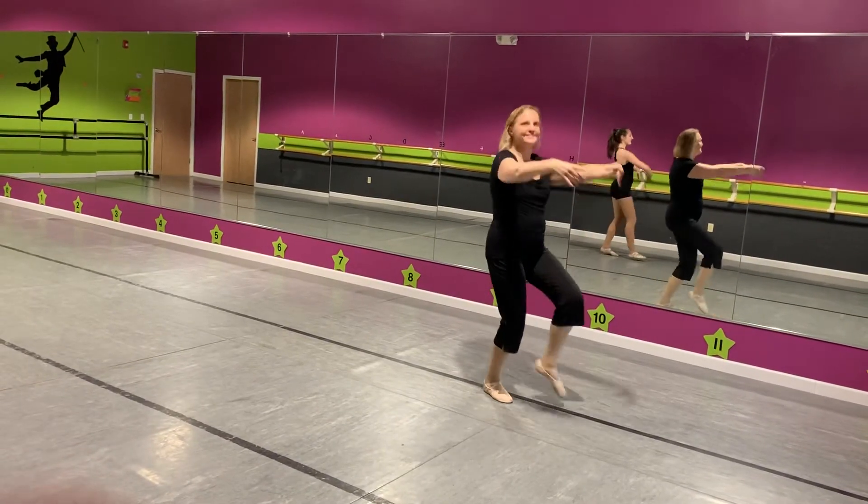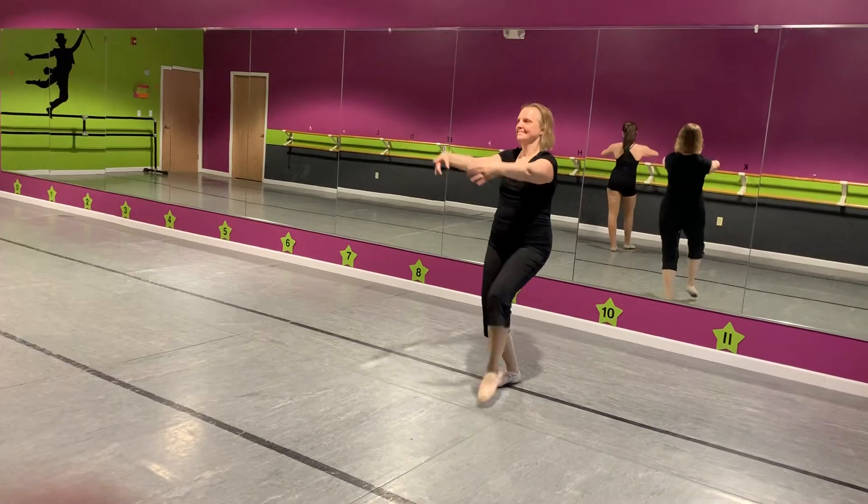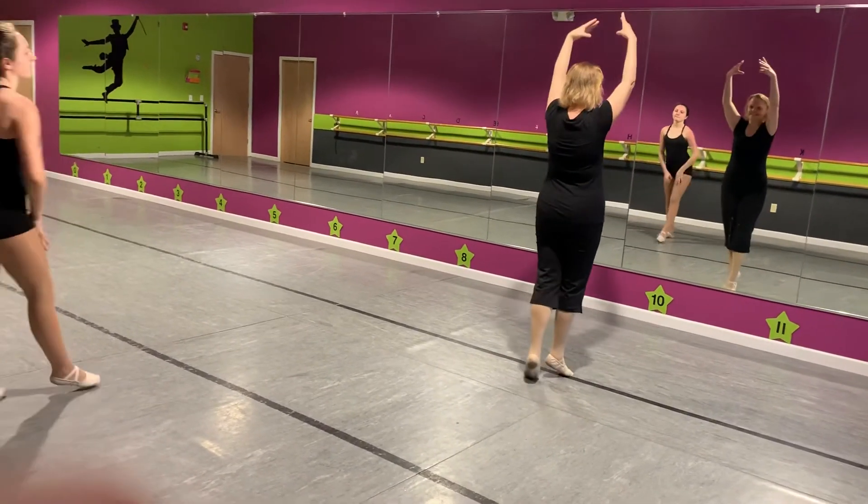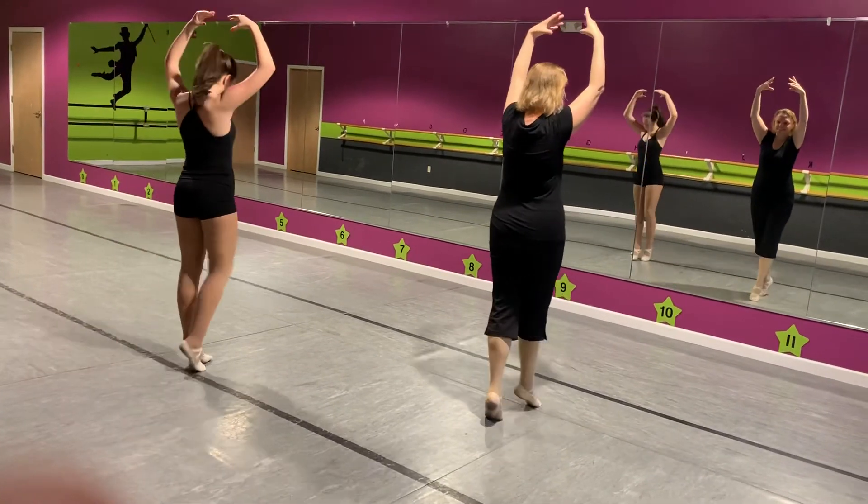Right foot, left foot. To the back. To the side. Face the front. Arms up and move to your two lines.